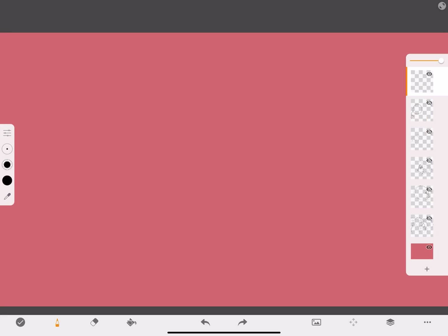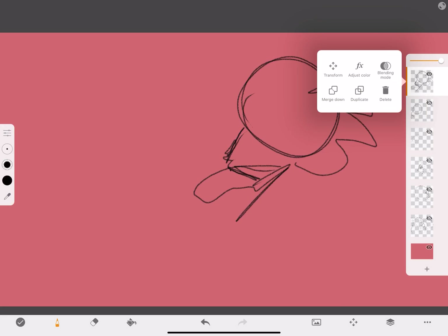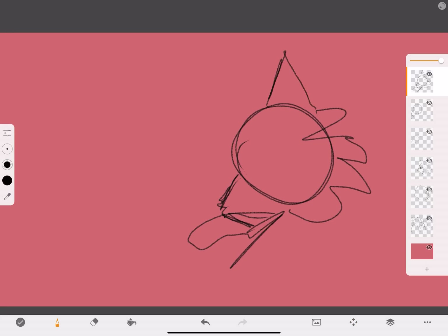You draw a circle, right, and then you put it way too high, and then you put the ears. It's not a good ear. You put the ears, you draw the eyeball, and you erase the circle.